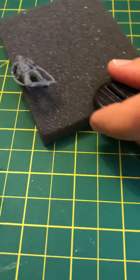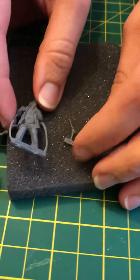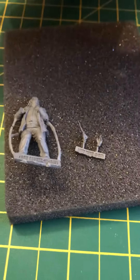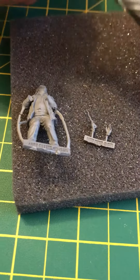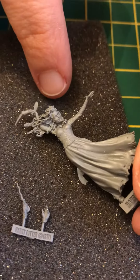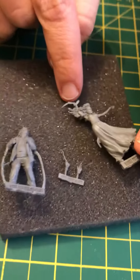I see, so his hands are missing. Hold up, where are his hands? Double check the pictures. Oh, they're here, I found them. So very fragile, tiny little things — as not to lose them down here, I reckon.